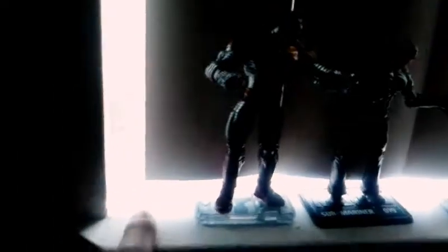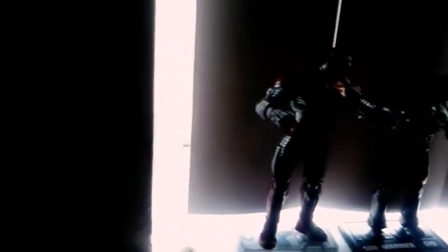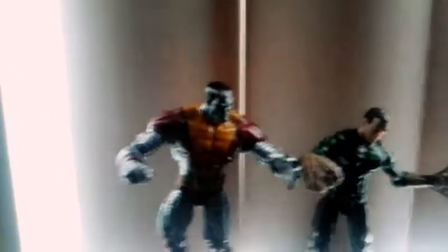First up we have Colossus. Colossus — he mostly stands because I'm one of the workers of the Iron Man. It's one of my favorite Marvel action figures of old.